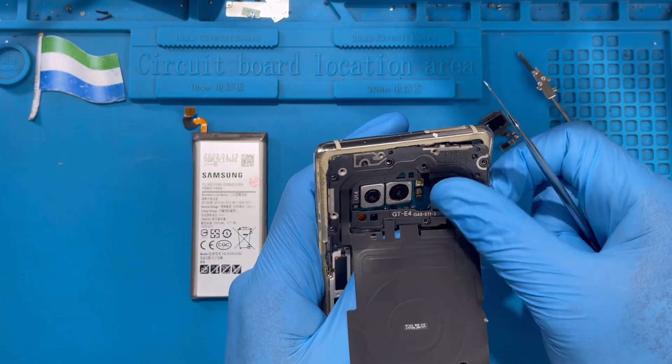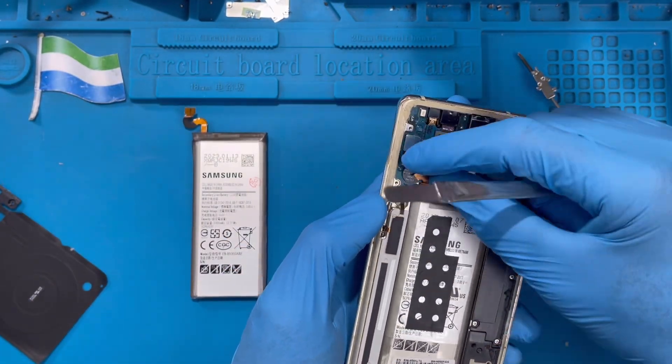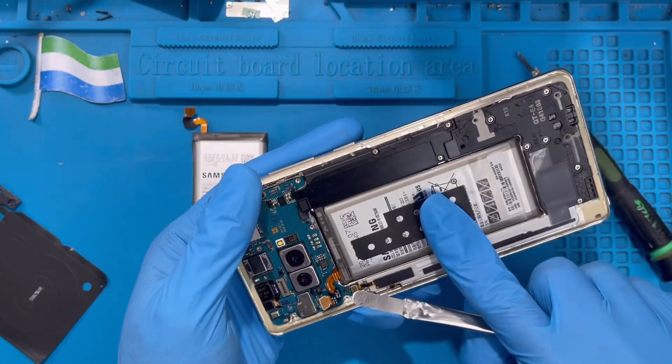Just try to open it carefully — don't spoil anything. Take it out like this. Now disconnect the battery cable. This is the battery cable; disconnect it from this side.